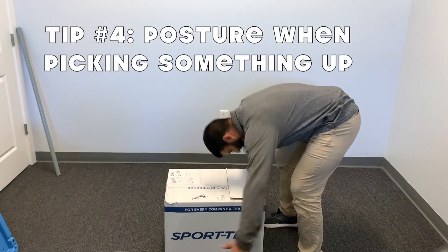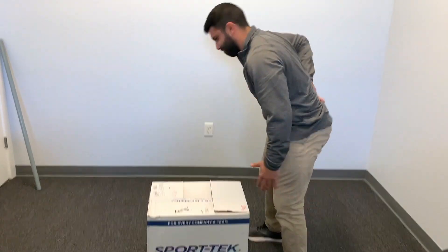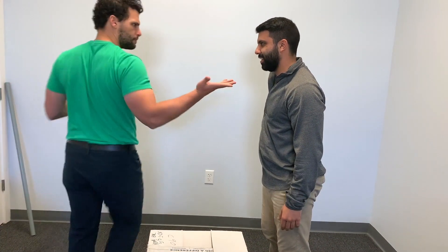Tip number four to relieve your back pain is to fix your posture when picking something up off the ground. So instead of rounding your back, what I want you to do is maintain a neutral spine.